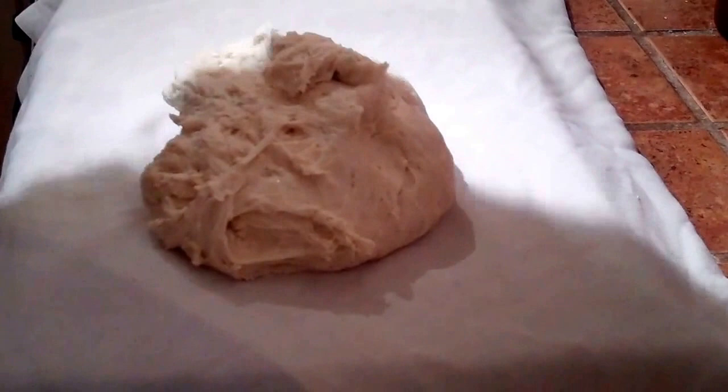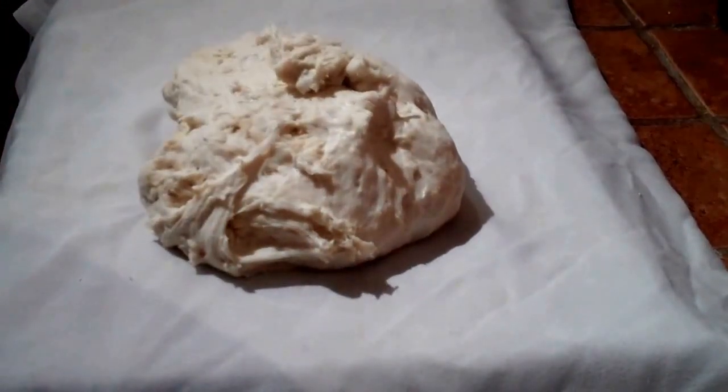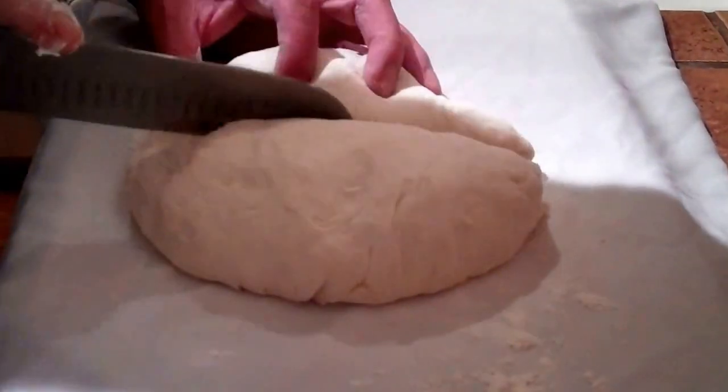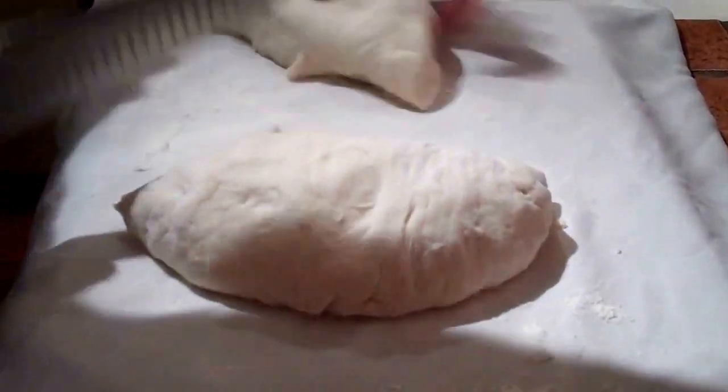Now we have our dough turned out. We're going to cut it into eight pieces like so.